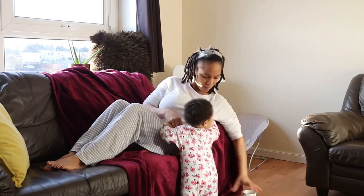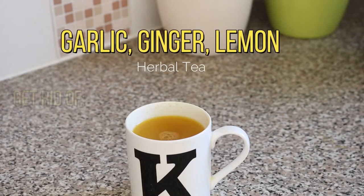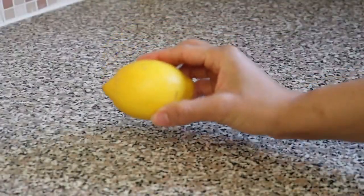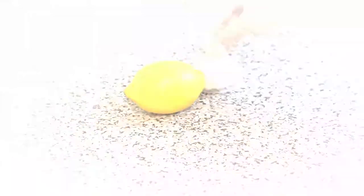So let's get into it. What you'll need are the following: fresh lemon, fresh garlic, and fresh ginger.